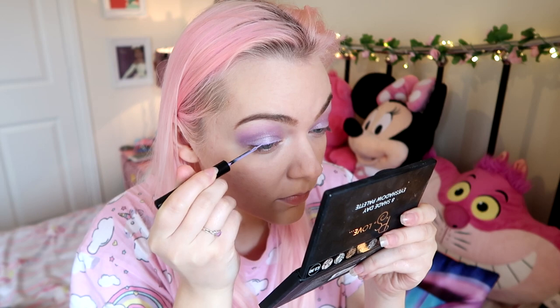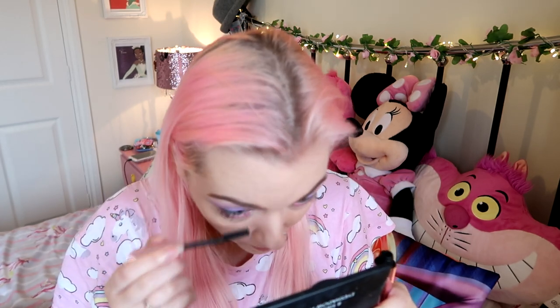Then I grabbed the NYX purple eyeliner and just put that on the top of the lid and lined it — I didn't catwing it, I just wanted a little bit of depth. I also took the NYX eyeliner in pink and lined the bottom of my eye as well, again just for a little bit of depth. I think it looks really cool. Then grab any mascara — this is just the Primark curl one, it's not the best but I'm putting eyelashes on anyway so it doesn't really matter.